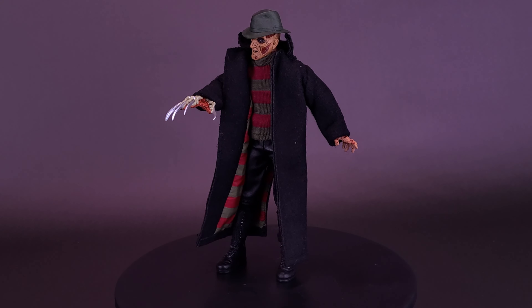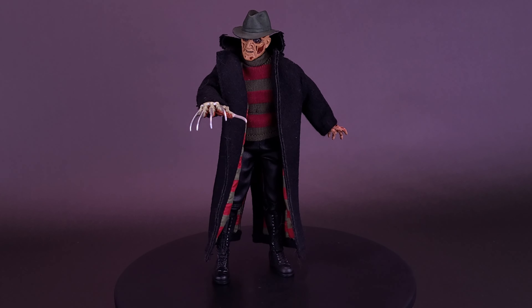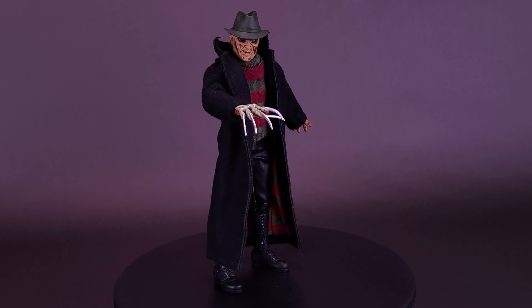Freddy's sporting some new fashions. Here's your re-look at the NECA Toys Wes Craven's New Nightmare Retro Cloth Freddy Krueger.